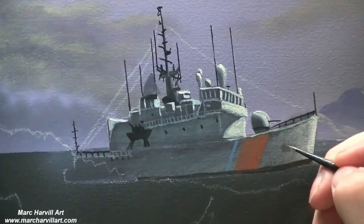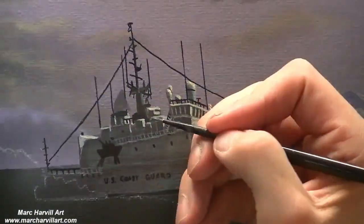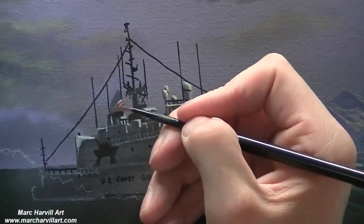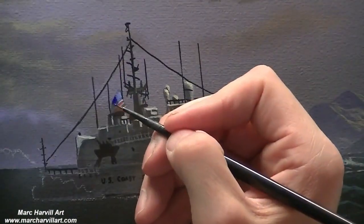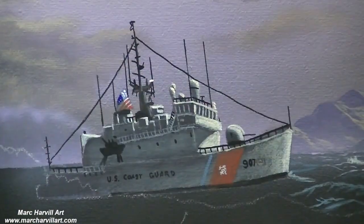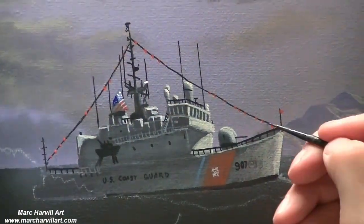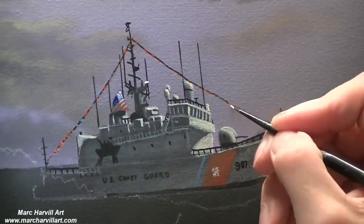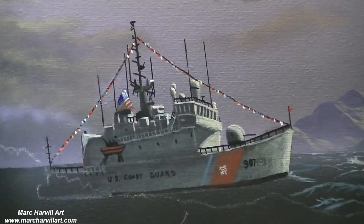I don't do a lot of naval or military ships — in this case a Coast Guard ship — but it's a nice project to have and a good challenge. This is kind of the way I like to put these types of things together. A lot of that underpainting is going to serve you very well, so you don't want to cover it all up. I'm using that dry brush blending technique, not a lot of paint on the brush, and really allowing a lot of that underpainting to come through.